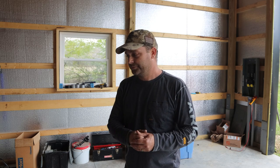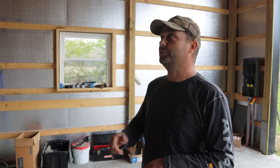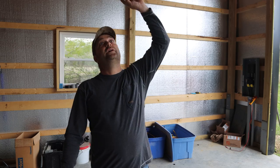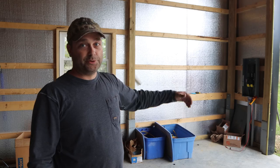Before those guys show up tomorrow, I really wanted to have the power up here in the ceiling for those three garage doors. I'm going to make an assumption that those garage door openers plug into an outlet — hopefully I'm right; if not, we'll have to come back and directly wire them. What I want to do today is run a circuit up here and put an outlet behind all three of these garage doors up in the ceiling. I'll probably also put an outlet on the wall so they can plug in some tools.